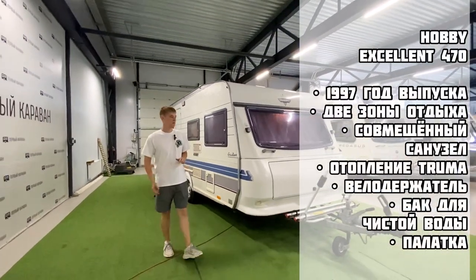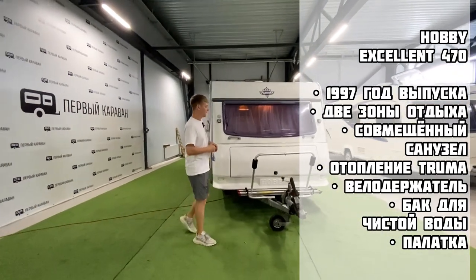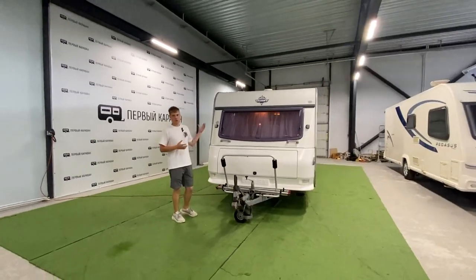Этот караван 1997 года выпуска, имеет встроенный бак для воды, уже установлены велодержатели, и в комплекте идёт палатка. Начнём обзор снаружи, с передней части.